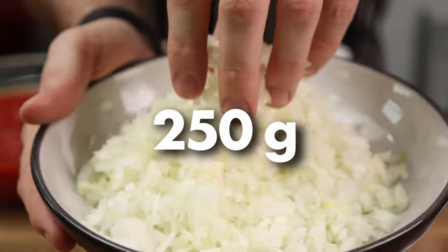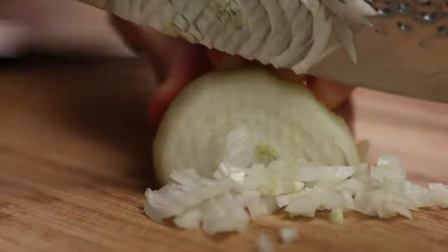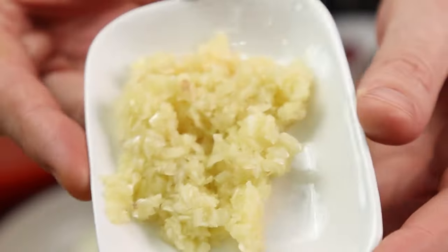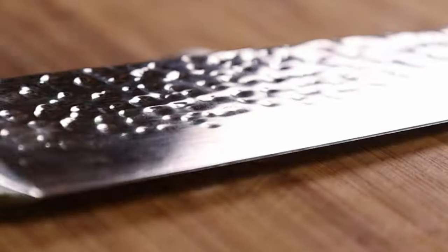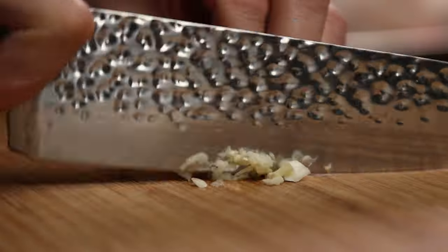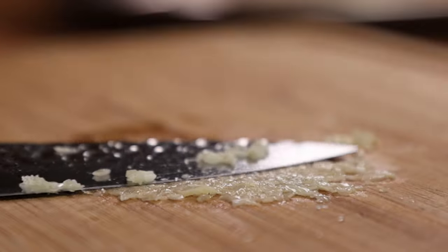Moving along, we have some chopped onions. Nothing fancy here — chop it like you chop any onion. No need to be precise, they will cook down to nothing anyhow. Next up we have garlic. Give it the proper treatment by smashing it to bits, removing the skin, chopping it finely and sensually, then pressing, salting and mincing into a roughish paste like so.